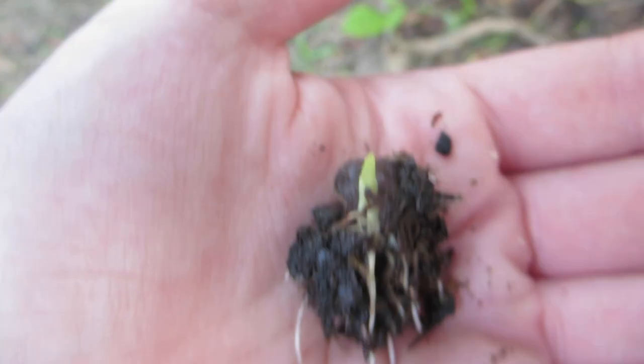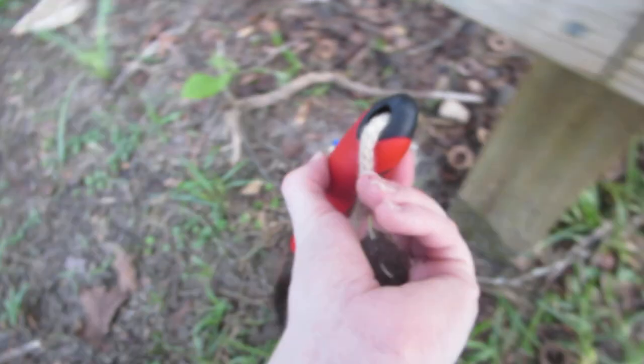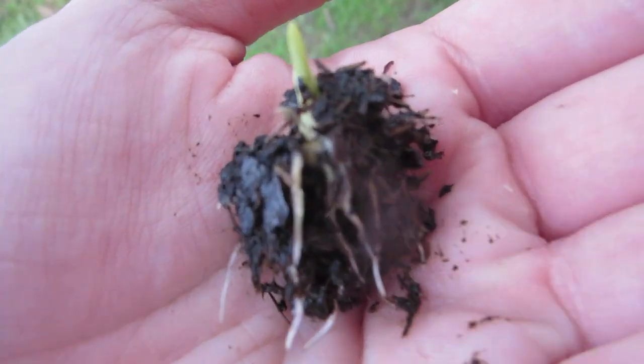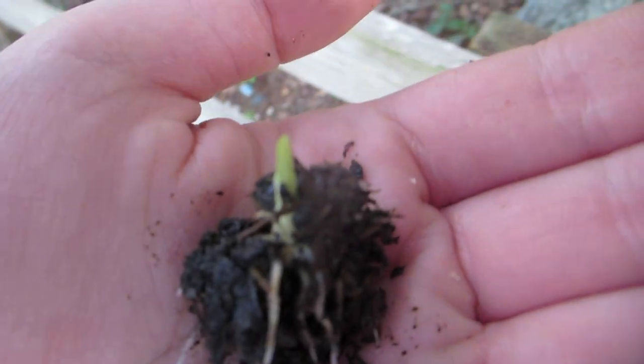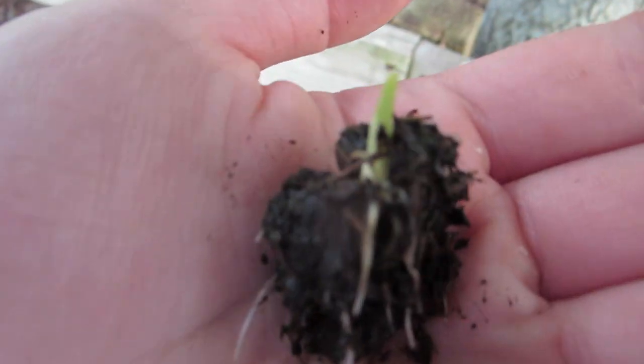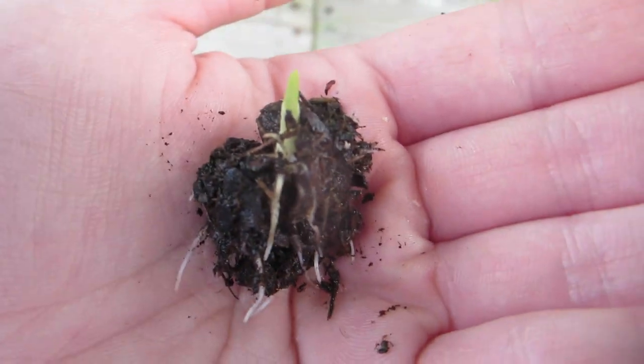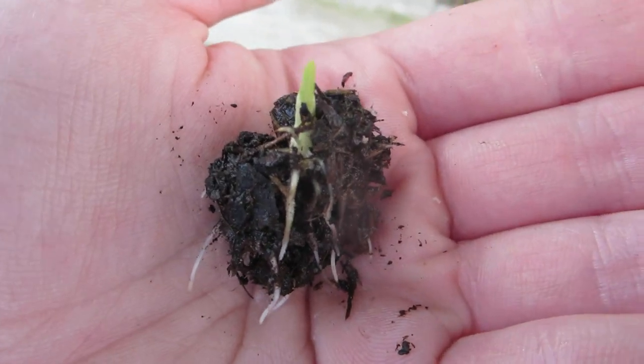I'm just going to plant it in the ground here quick. A lot of people making canna lily seed videos say you have to use sandpaper on the seeds to get them to germinate, and you don't. You just don't. All you need is enough moisture and warmth.